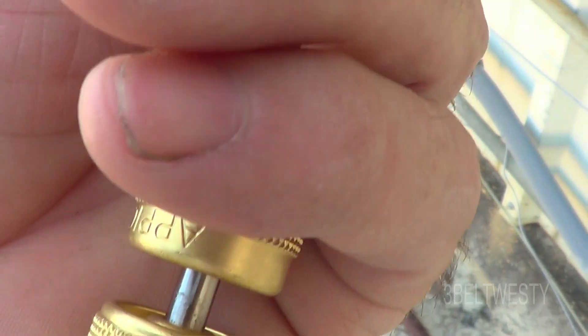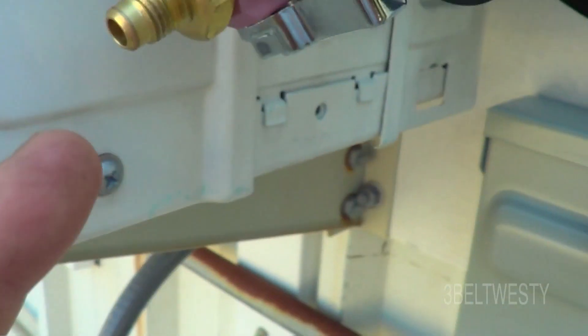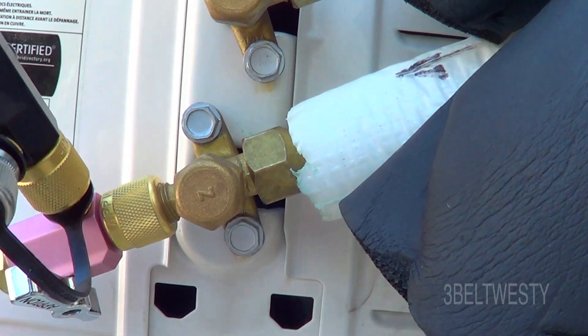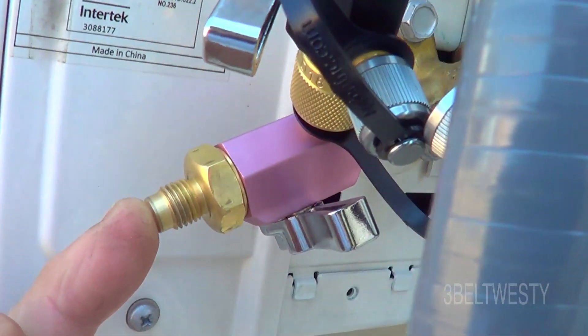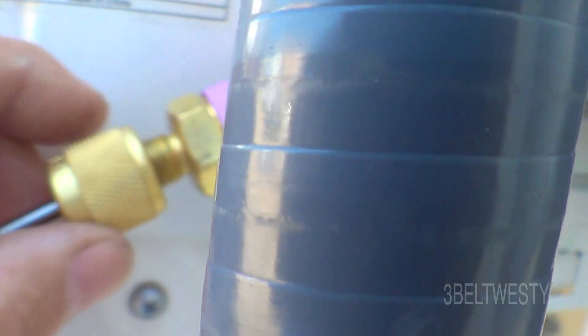Here's the valve core. This 5/16th one has a magnetic piece, so I'm going to put this in here and put the valve core back into the unit. Here's the valve core — put this back in.